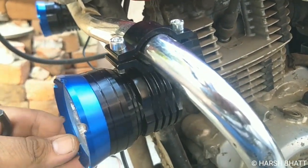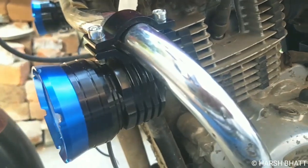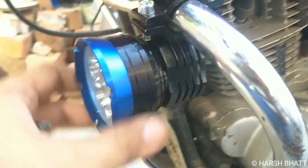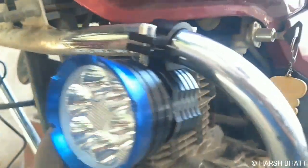Already on my channel I have made a lot of videos on fog lamps — I made many videos on fog lamps two years ago. But these fog lamps are different, so I am making this video.